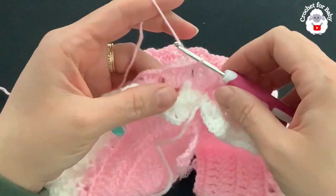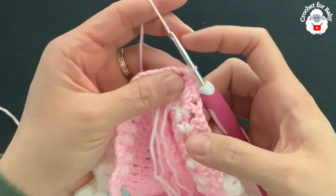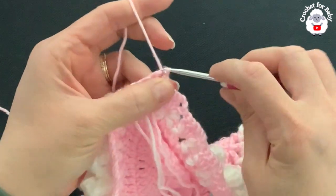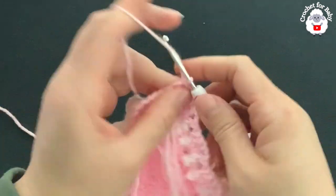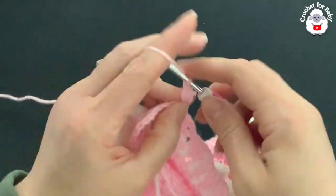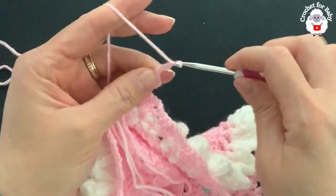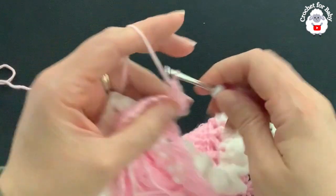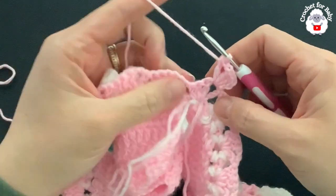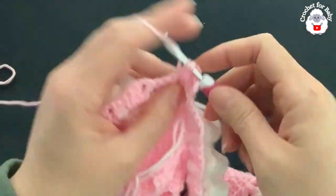For the second row, turn so the yarn is behind the hook. Into the chain-two space of the first fan make a slip stitch, then chain three and into the same space make two more double crochets — counting the three chains that's three double crochets. Chain two and into the same space make a double crochet. Continue making fans into each chain-two space of the remaining fans.